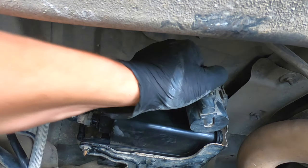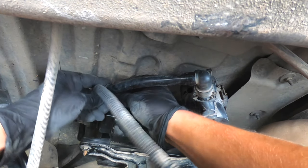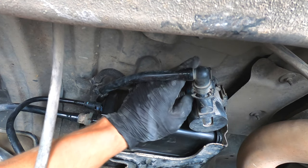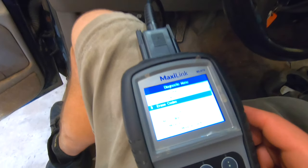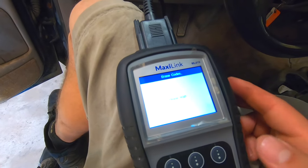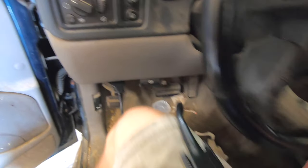Make sure each hose goes all the way on and doesn't pull back off. This wire goes over the top — clip this connector back on and then it plugs in right here. Now we're going to go ahead and erase the check engine codes. There we go — that should clear the light off of the dash.